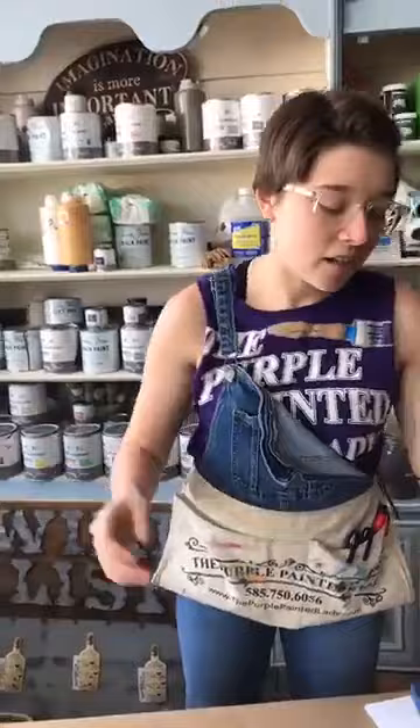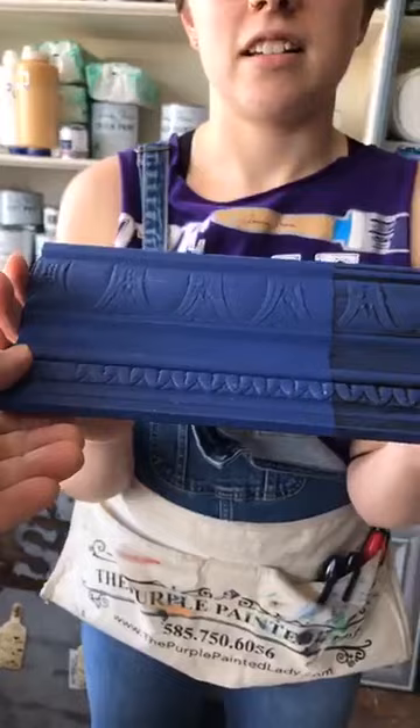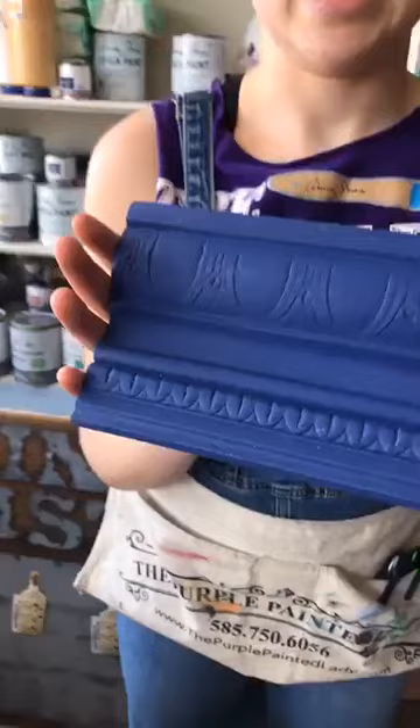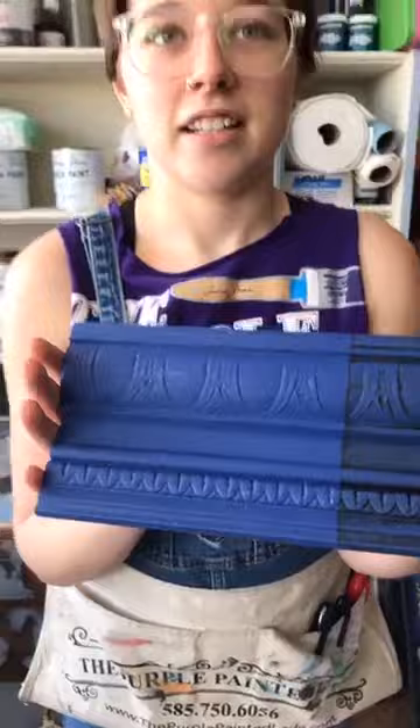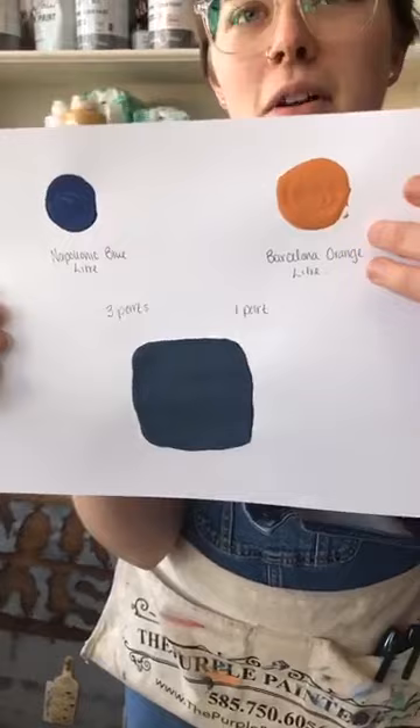We have a color called Napoleonic Blue. Sometimes certain angles make it look a little bit deeper or darker, so I'll tilt it. This is Napoleonic Blue chalk paint by Annie Sloan in the liter container. It's like the color of a blueberry — maybe not even as dark. Annie actually has a fun trick: all you have to do is add a little bit of Barcelona Orange to the Napoleonic Blue.